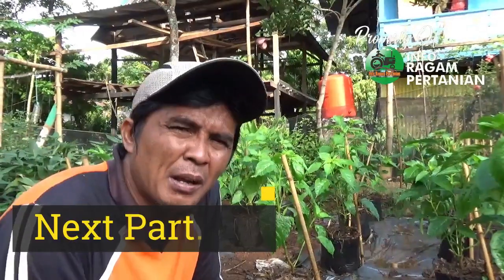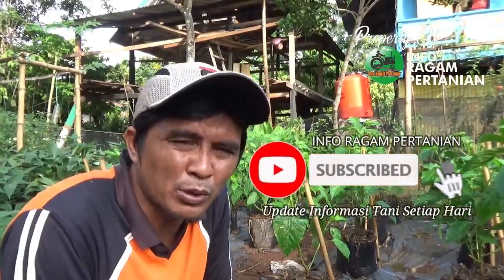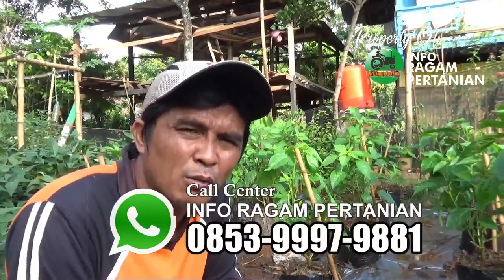Demikianlah seluruh proses aktivitas pada tutorial menanam cabai part 9 kali ini yaitu melakukan proses pemupukan. Untuk proses perawatan lanjutan jangan lupa subscribe dan tekan tanda lonceng untuk mengupdate proses-proses selanjutnya. Kalau ada saran atau masukan dari video kami yang belum jelas silahkan berkomentar di bawah video atau hubungi layanan kami. Assalamualaikum warahmatullahi wabarakatuh, salam pencinta tanaman, salam berkebun.